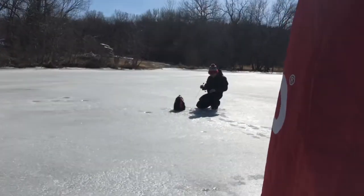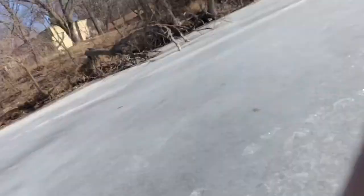Hey, what's going on everybody? Welcome back to another West Angling video. We're out on the ice right now. Got my buddy Nick over there. He's slaying them already. He's been out here for two or three hours now, slaying the bass and bluegill.